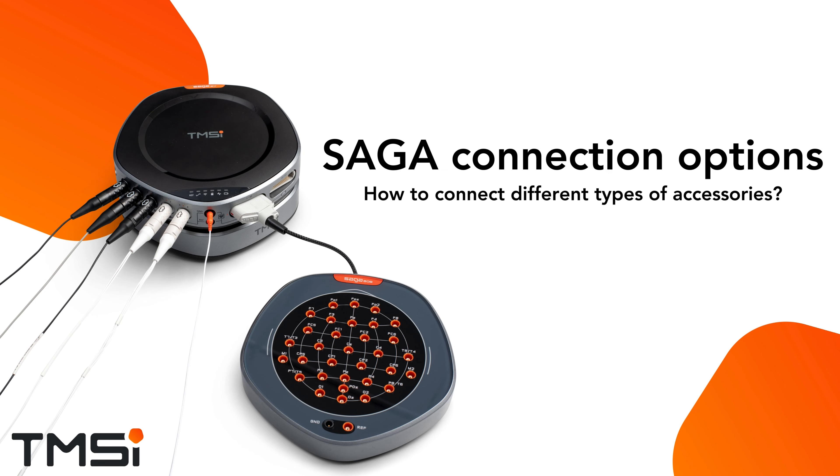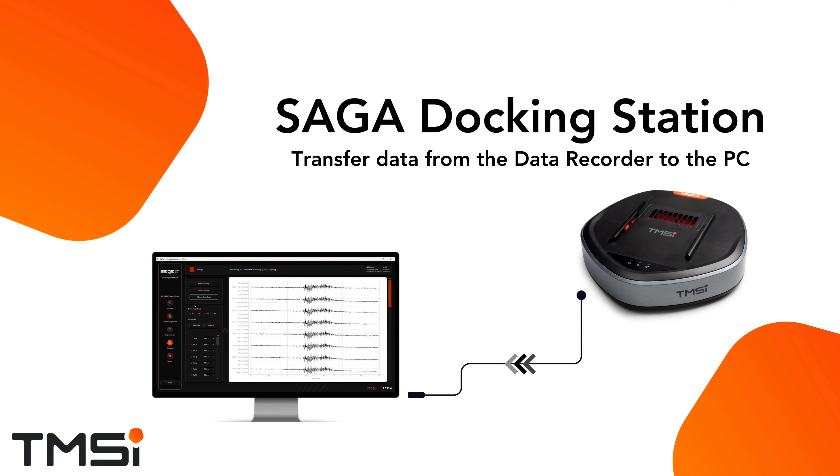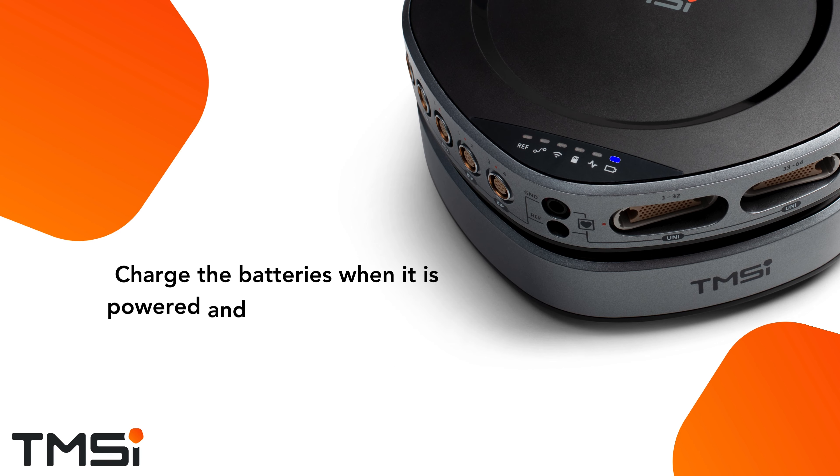In this video, we will show you all the ports on the Saga docking station and data recorder and their functionality. The docking station of Saga receives data from the data recorder and transfers it to the PC. It also functions as a charging station to recharge the batteries of the data recorder when it is docked and powered.